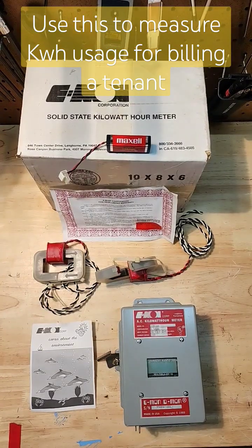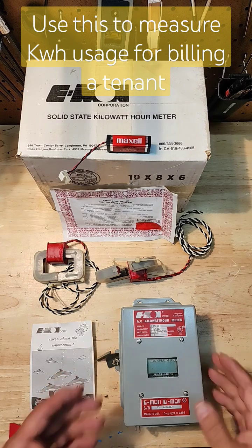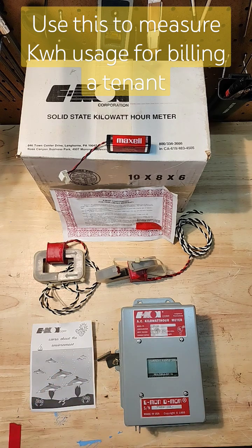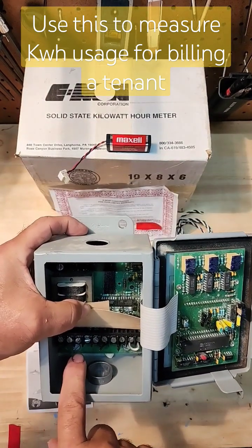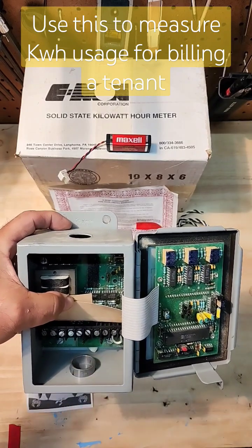So you have a commercial building, you have a new tenant, and you don't have a separate meter frame — what do you do? You're going to install this. This is the Emon Solid State Kilowatt Hour Meter. It's very simple to install. You have your voltages on the left and your current sensors on the right.